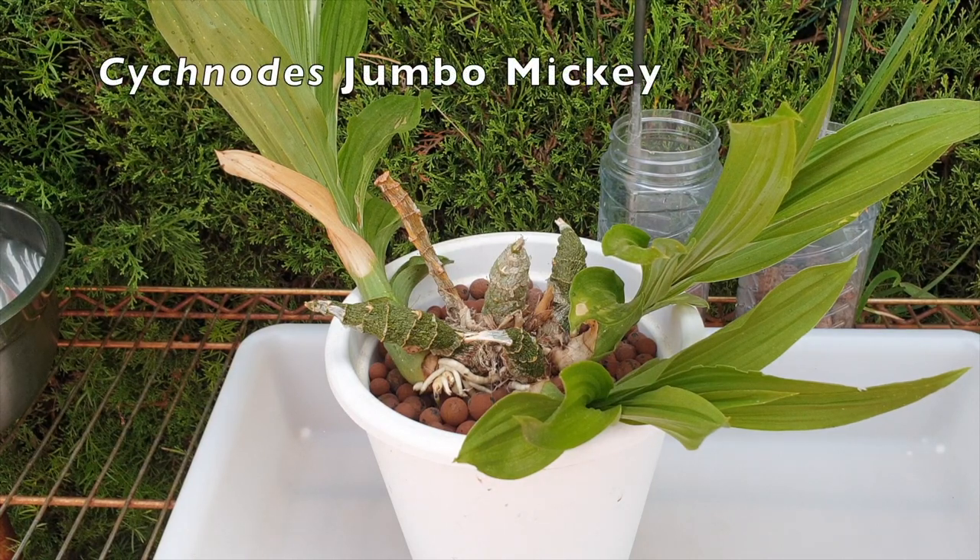Look at my Cygnotis Jumbo Mickey. Oops, ouch. Yes, this is not looking good.